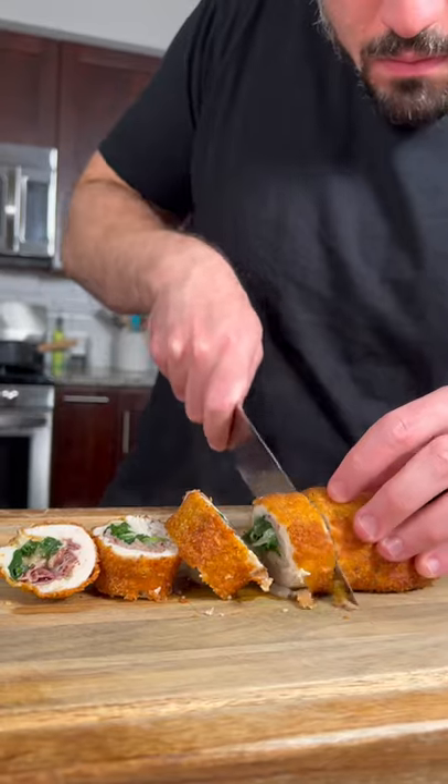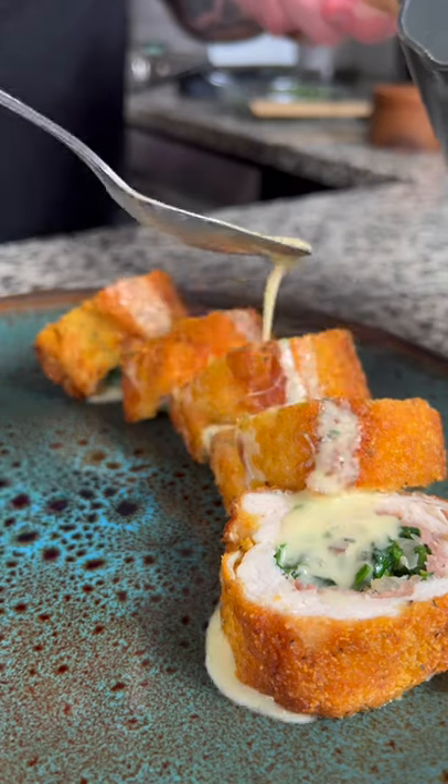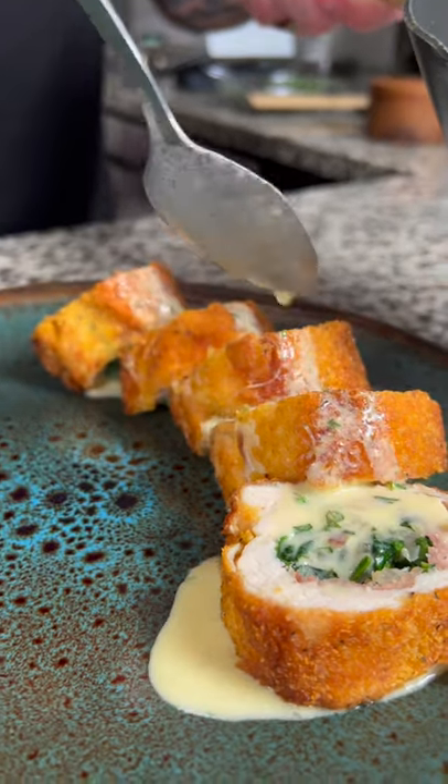Once the chicken is done, let it rest for five minutes, then slice into one inch pieces. Now it's time to plate this up. Take a couple pieces of chicken on the plate, drizzle some of the orange beurre blanc sauce on top, garnish with some parsley and microgreens, and enjoy.